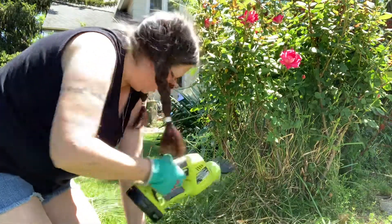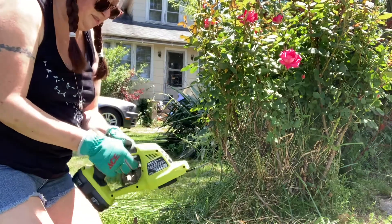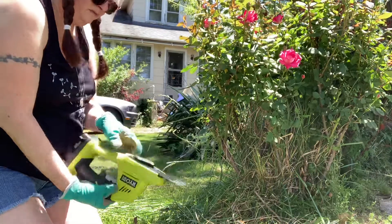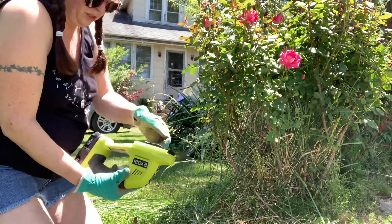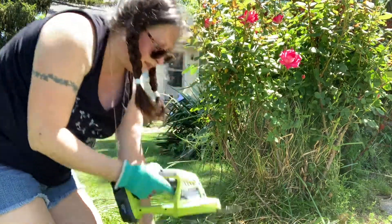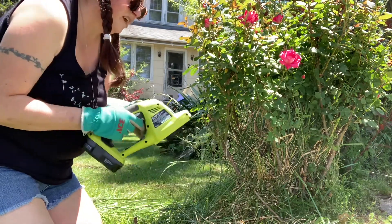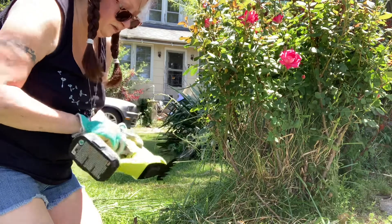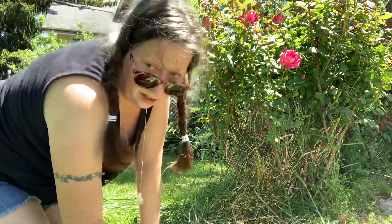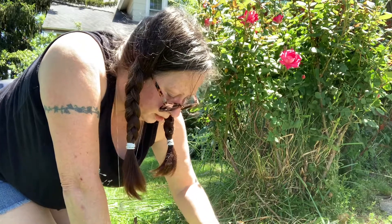I'm going to take a shower anyway — who cares if my knees get dirty? So when you lock it up, this little thing flips. I'll lock it. When it hit that... it seems to have bent something a little bit.